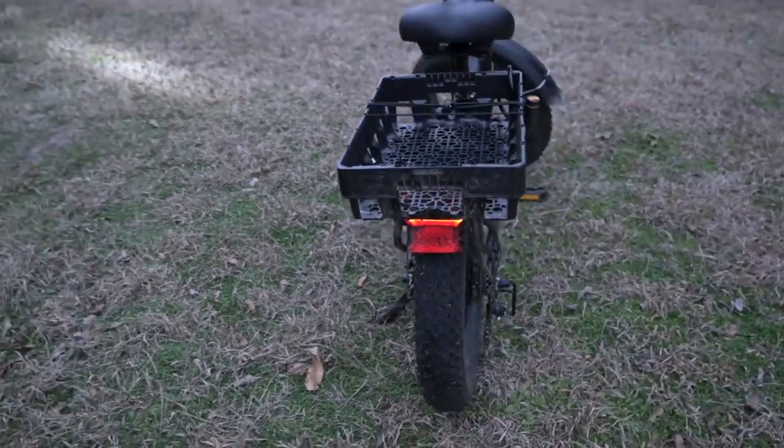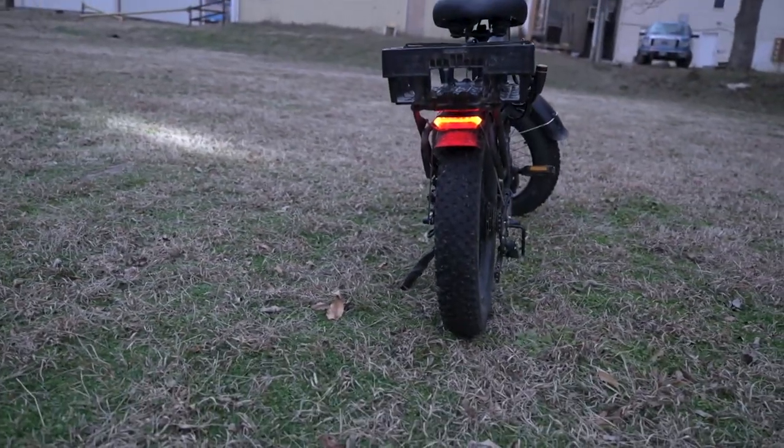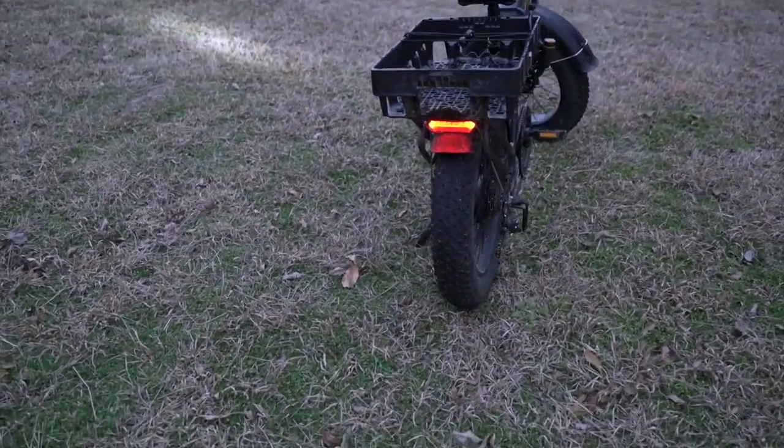Enjoy your Jaysun e-bikes this winter, and we can't wait to ride during the spring and summer. Performs excellent.